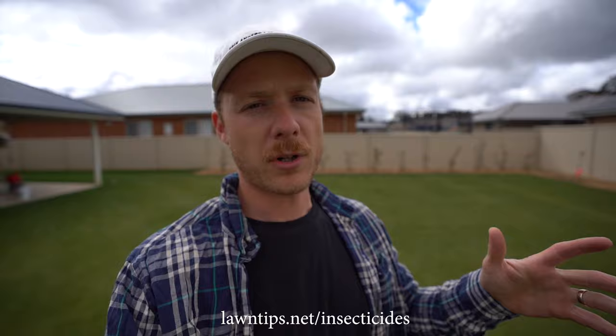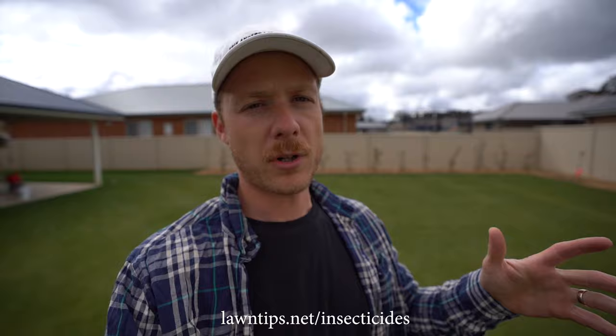Thanks so much guys for watching. If you want to grab some of that, jump on my website — lawntips.net/insecticides. I'll put a link down in the description. You can grab some of that stuff there. Thanks so much for watching this video.